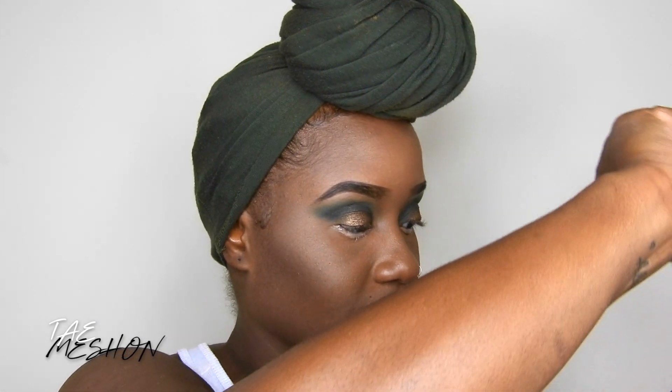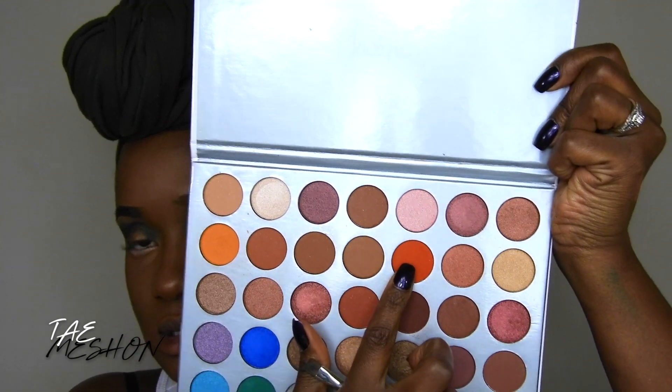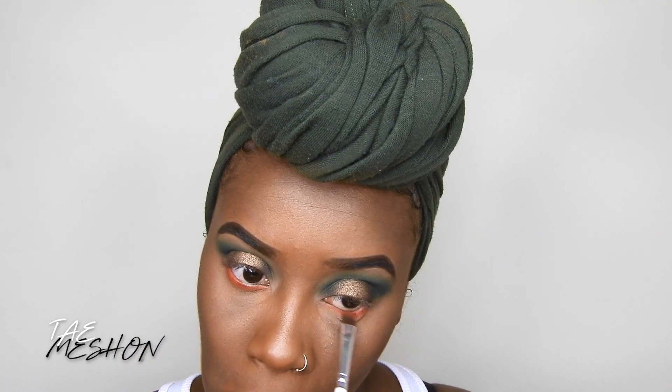I'm going to go back into my Jacqueline Hill palette — I used so many brushes today, it's ridiculous. I want to take this color and place that on top of that eyeshadow base. Now that I've added that red, I'm going to add black on top of that so I can give it that burgundy effect.